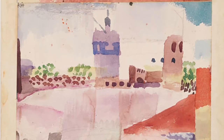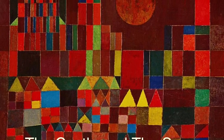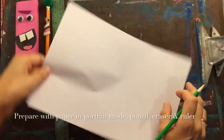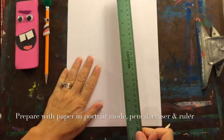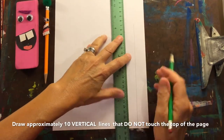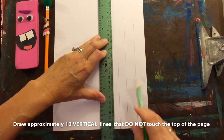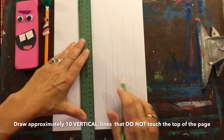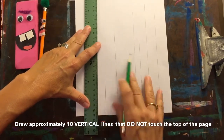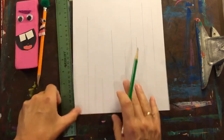This is how we created this artwork. Begin by getting out your paper, pencil, eraser, and ruler. Let's draw some vertical lines, making sure they don't touch the top of the paper. Hold your ruler vertically. You can make more than ten lines — maybe eleven or twelve — but don't go too crazy.